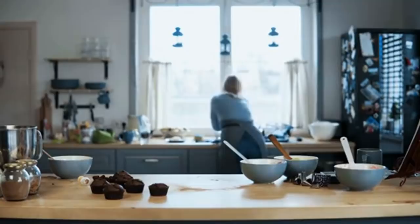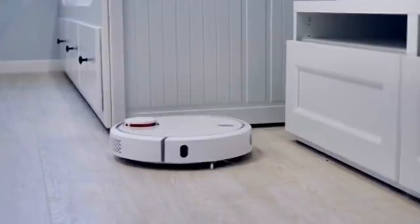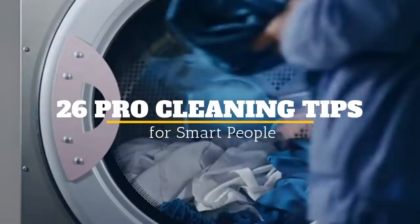Making your home sparkle can sometimes seem like an impossible task, and cleaning supplies can also be costly. But with some of these secret cleaning tips from the pros, your house will both look and smell fresh using just a few simple items you might already have. Welcome to Jensen's DIY. Here are 26 Pro Cleaning Tips for Smart People.